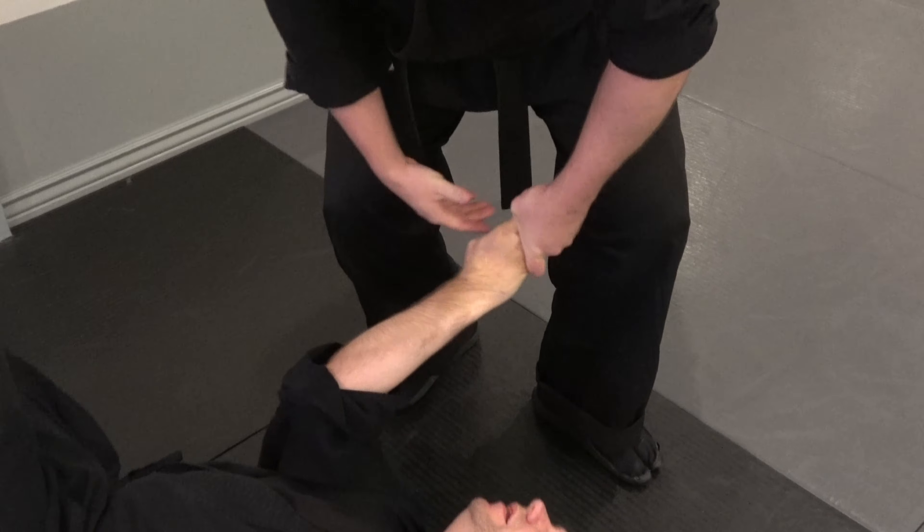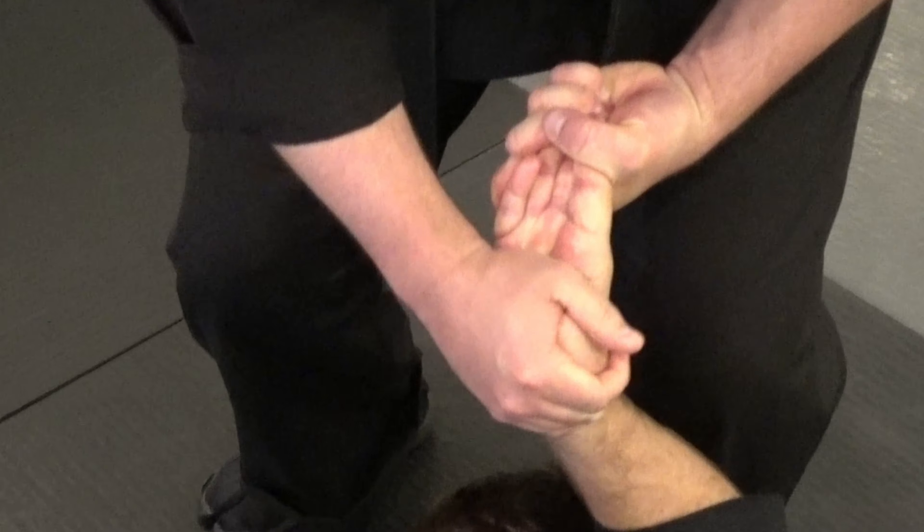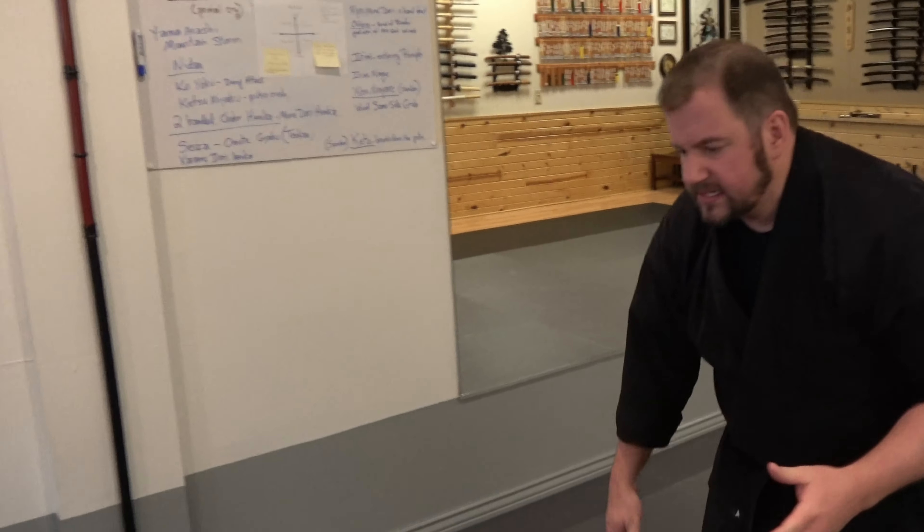And then if I just grab — we grab this — I can break his fingers here and shatter these things, crushing the thumb. With those details, try and go at this pace.